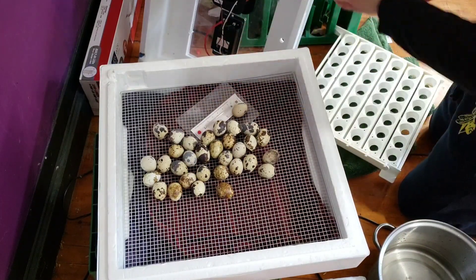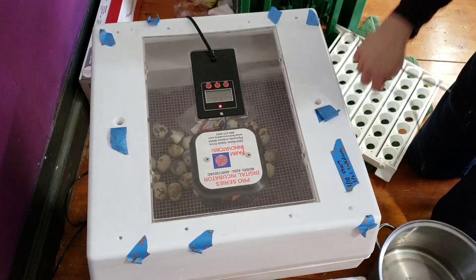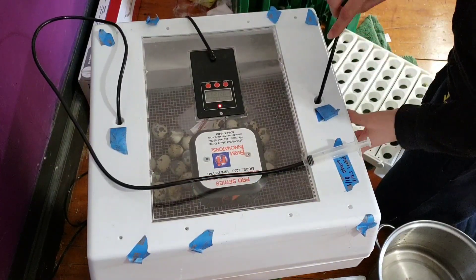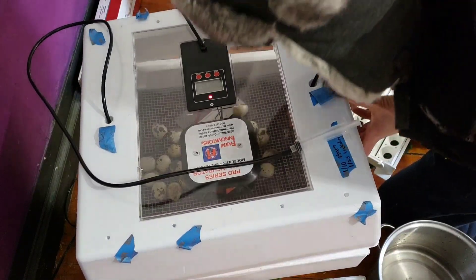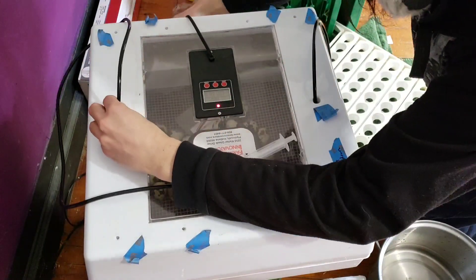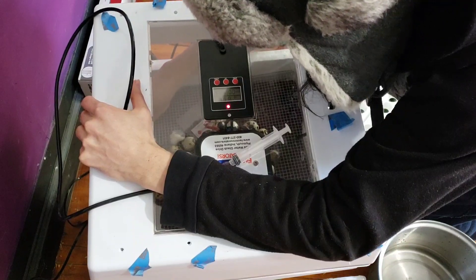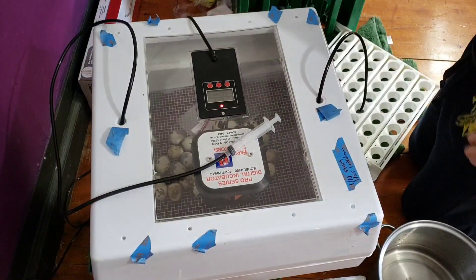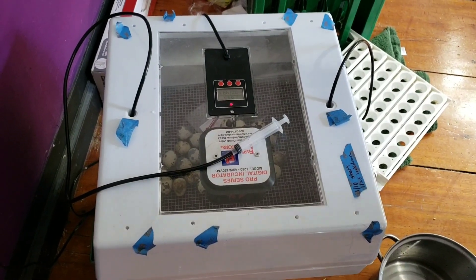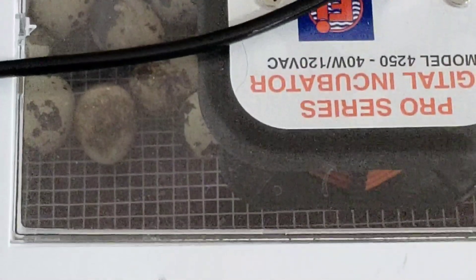Thermometer back in there. I also want to insert some tubes for hydration purposes. Hopefully this gets back up to temperature very, very quickly and we'll be in business. Good luck, my children, and Godspeed.